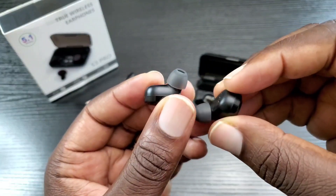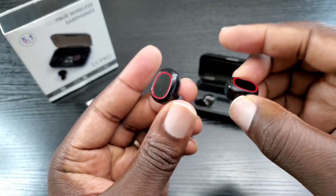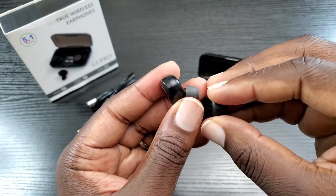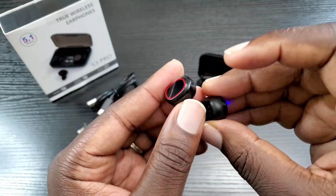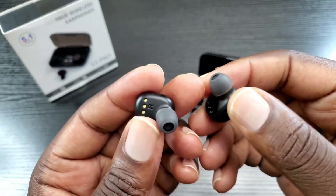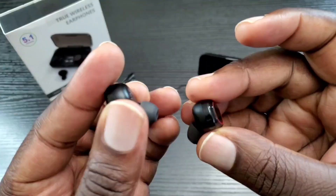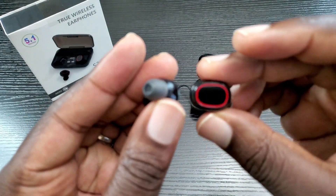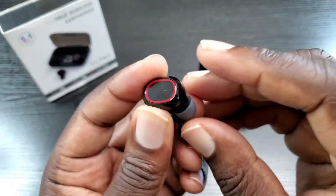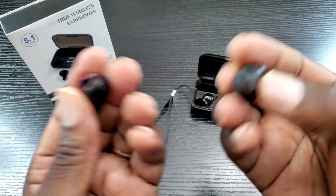I did some video streaming — no lag whatsoever — and also some mobile gaming, no lag whatsoever. I made a few phone calls; they heard me very clearly and I heard them very clearly as well. They are very light. I activated the assistant with a double tap just as stated, and it wakes up Siri, Google, or Bixby instantly.